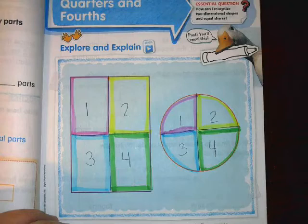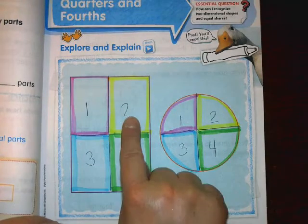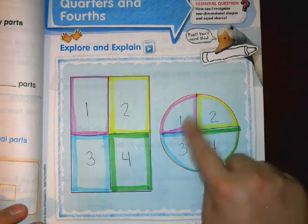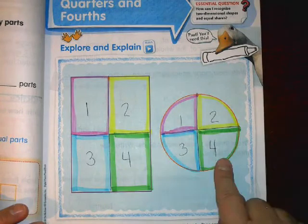You should have a very colorful first page. Each shape has four equal parts now. If I had three friends at my house and we wanted to share a pizza or a round cookie, we would make four equal parts just like this.